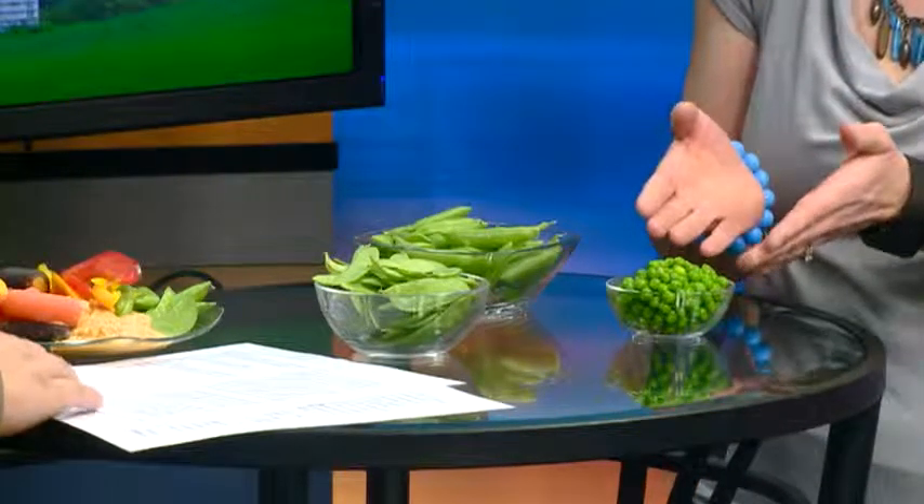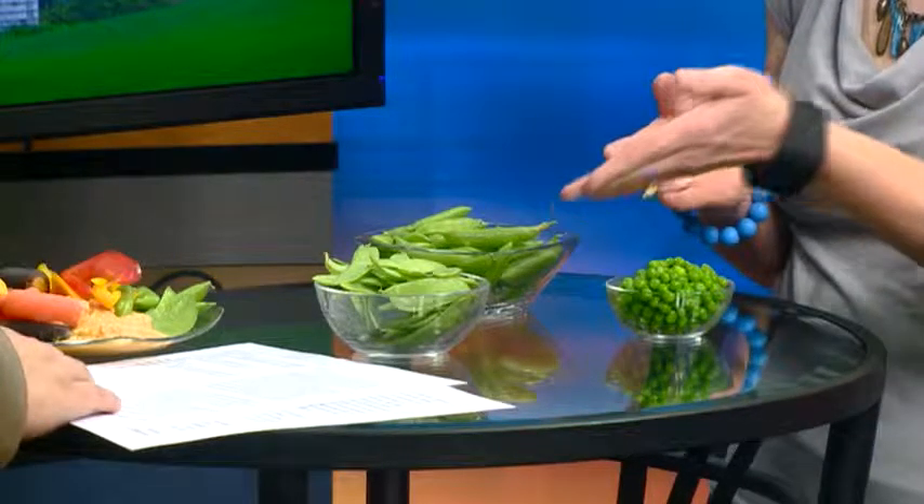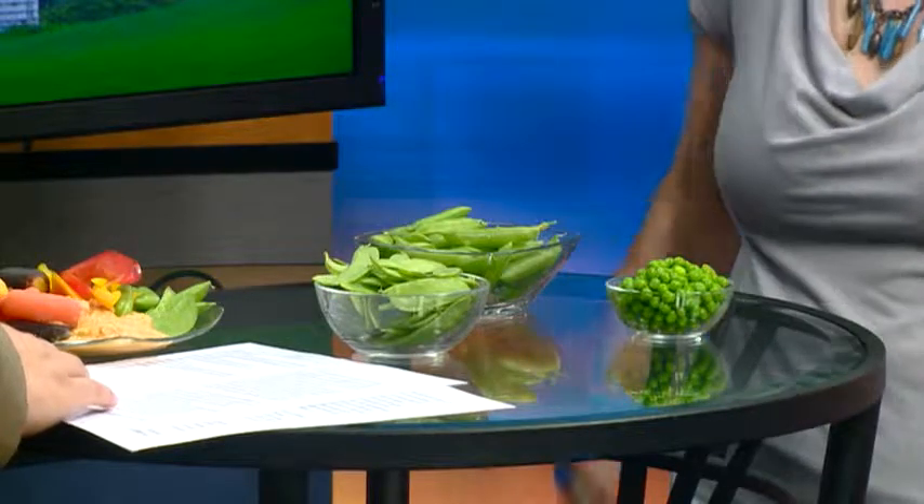Before we came back on camera we talked about the different varieties of peas, which is important to know if you're going to go out shopping for sugar snap peas. Sugar snap peas are right here in the middle — they're actually a cross between snow peas over here and garden peas on this side, which are what you typically find in the grocery store frozen foods department. Snow peas and sugar snap peas are actually edible — the entire pod is edible — whereas with garden peas you find them shelled in the grocery store because you don't eat the pod. So if you're at the farmers market and pick up either of these two varieties, go ahead and eat the whole pod; you don't have to shell them.